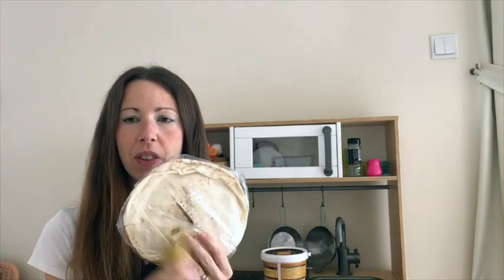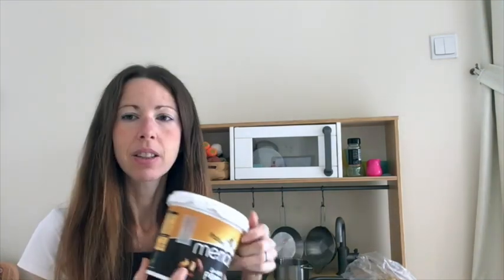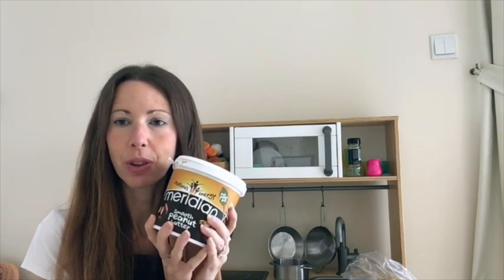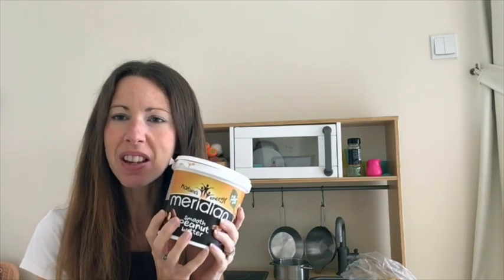...tortilla wrap. A tortilla wrap is a little bit like Arabic bread but it's very flat and very thin. Ones about this size are good — you don't need a really big huge one. You will need a banana that's about the same length as your tortilla is wide, so you should pretty much fill it. If it's not exactly, don't worry. And you will need something sticky to use like glue for your wheels — it's going to be an edible glue to stick your wheels together: peanut butter, chocolate spread, honey, or even a mixture.